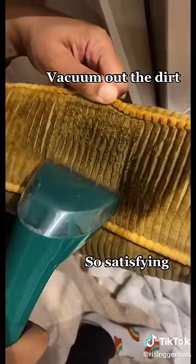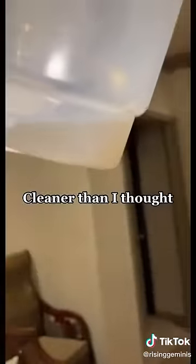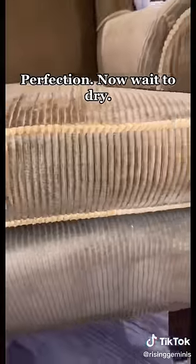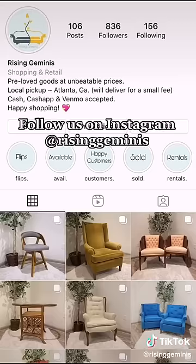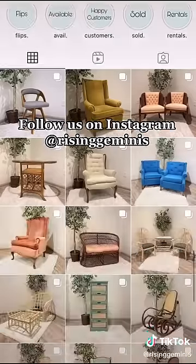Vacuum out the dirt — so satisfying. Cleaner than I thought! Perfection. Now wait to dry. Photo shoot — so stunning! Follow us on Instagram at Rising Geminis.